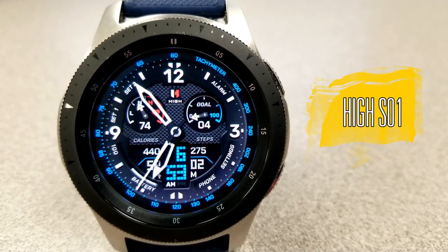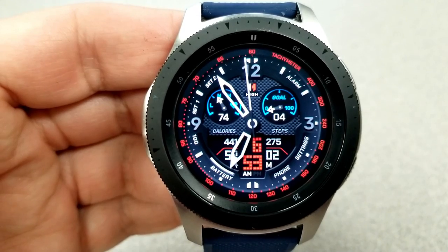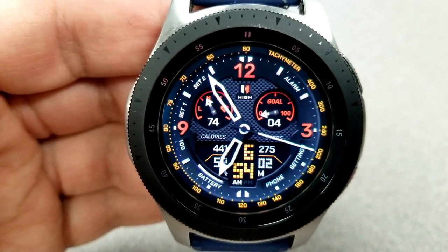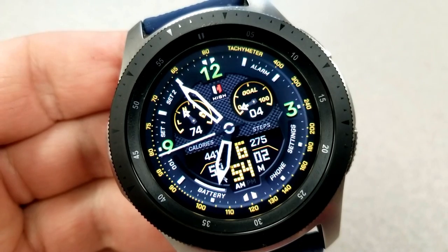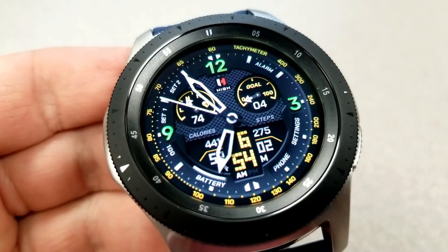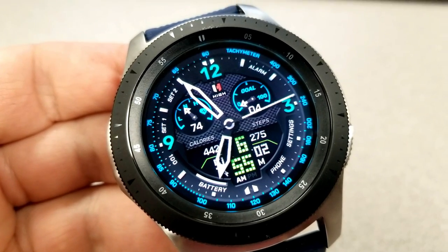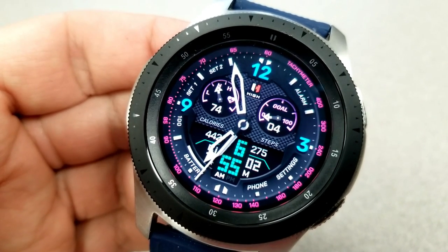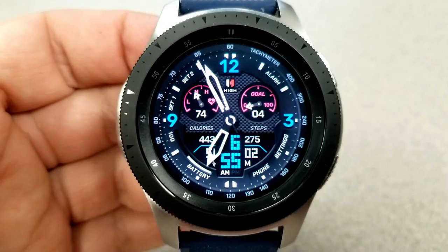Our other heavyweight contender is an equally stunning hybrid design from High Watch Faces. This one has a modern and sporty look, and comes with four areas to customize. Tapping at the top changes the colors for the 3, 9, and 12 digits. Tapping in the center changes the colors of the two dials — last recorded heart rate on the left and daily step progress on the right. Tapping the small panel at the bottom changes the digital time variations and the frames inside that panel. Finally, tapping in the 6 position changes the colors of the index markers around the bezel.